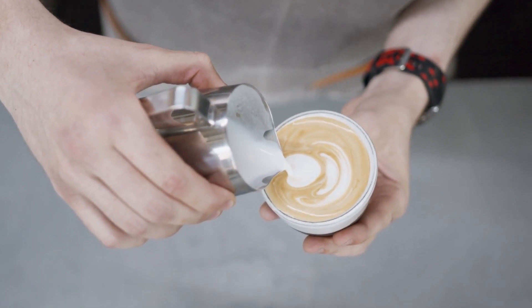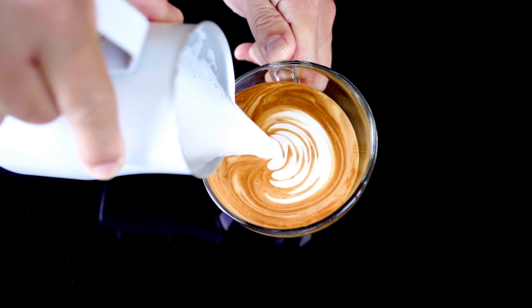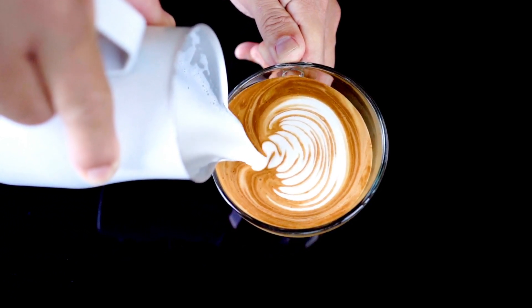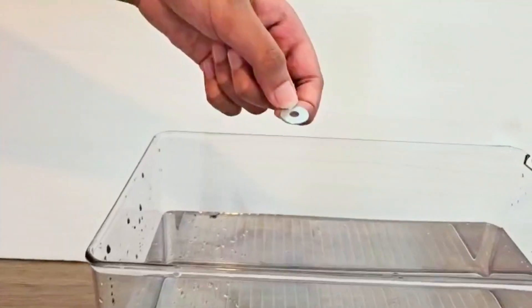When the barista pours the milk, it doesn't immediately mix. Instead, the less dense milk floats on top of the more dense espresso. Let's try a quick experiment with this metal washer — it's small, but it's very dense. What do you think will happen if I drop it in water?